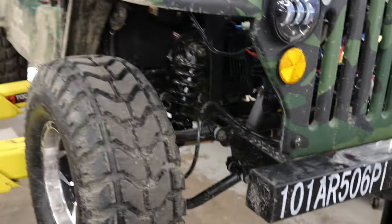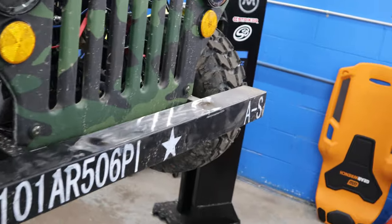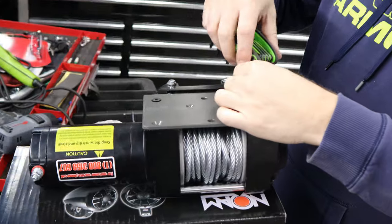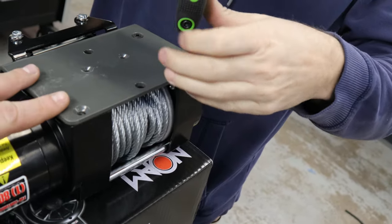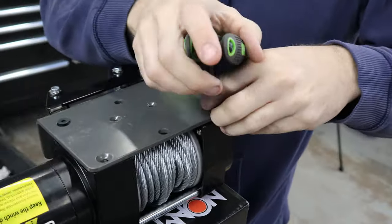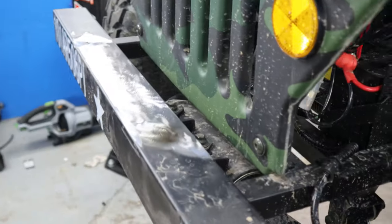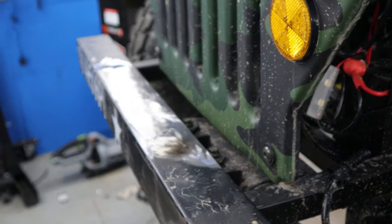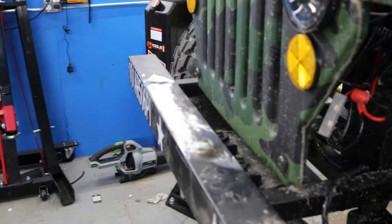Alright guys, so here's where we're at. We got her up on the lift. We're gonna weld this bracket for the winch on here, and I'm happy as hell because the actual front bumper fits between here and we're still able to bolt the winch on. I thought I was gonna have to weld the whole assembly on here, which I was not looking forward to, but I'm very happy that I can unbolt it and bolt it on if I need to.